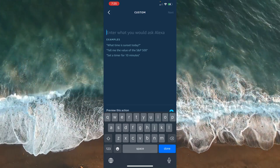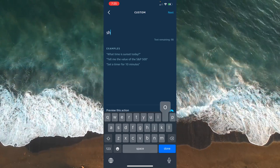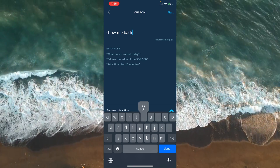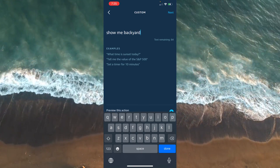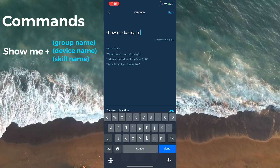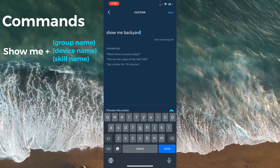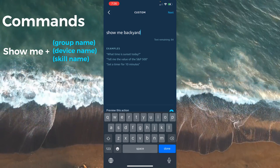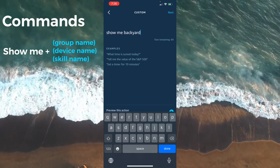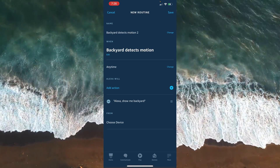My command is 'open' or 'show me backyard.' Your command should be something similar: 'Show me' plus either the room name, the device name, or the skill name of the camera. So something like 'show me Ring,' 'show me Wyze,' or 'show me Blink' — it will open the footage. Once you know this, you can go ahead and type it in.